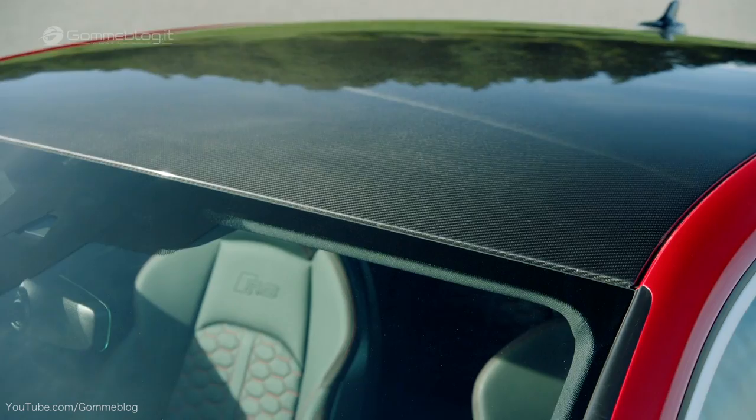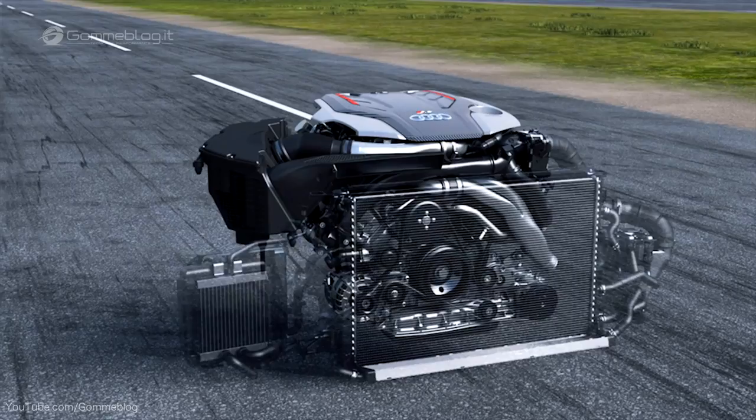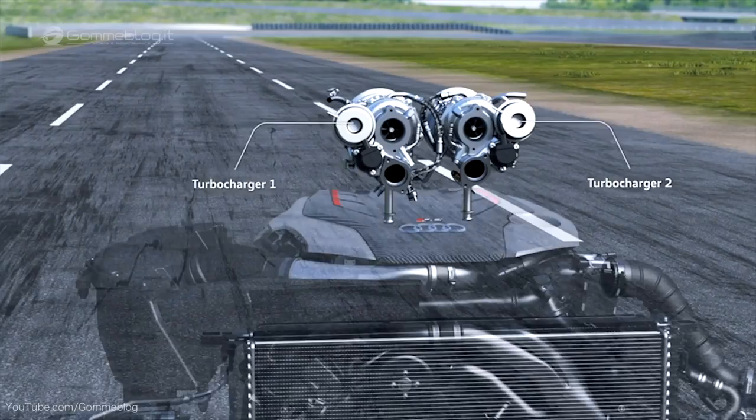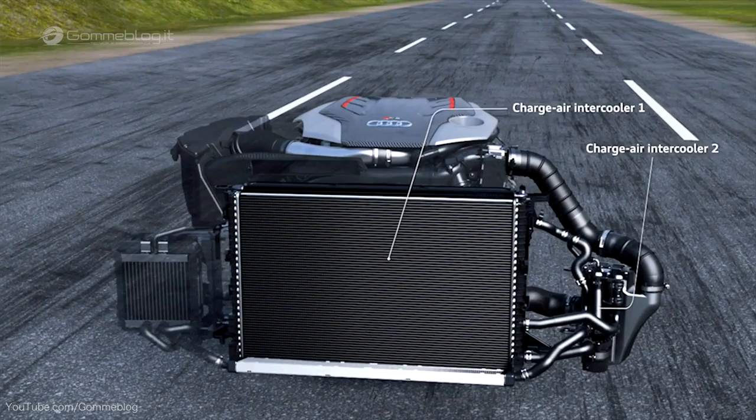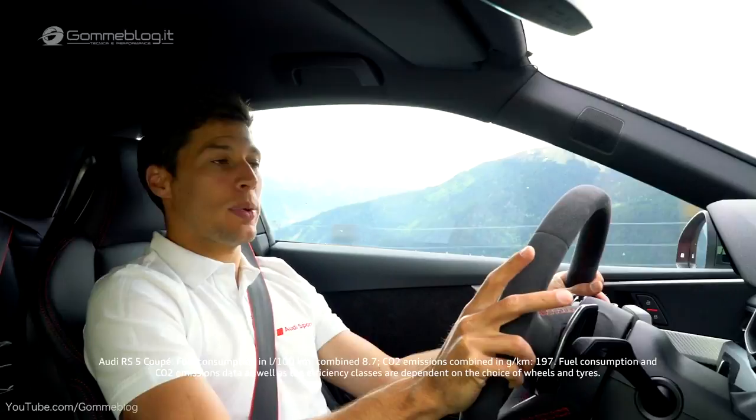And compared to its predecessor, the new RS5 Coupé is 60 kilos lighter, with a 2.9 TFSI V6 engine — it's a lot of power. The RS5 Coupé has an 8-speed Subtronic with optimized shift time.